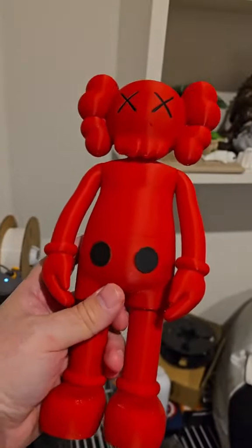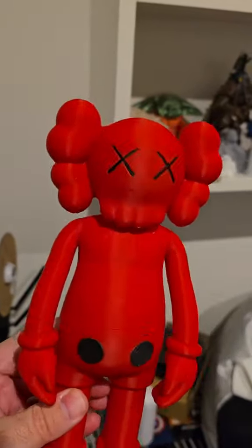So yeah guys, what do you think? I think these are great — my new little addiction!